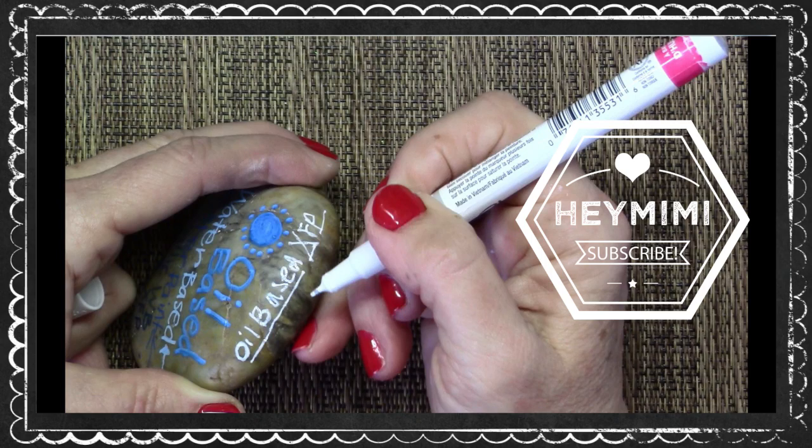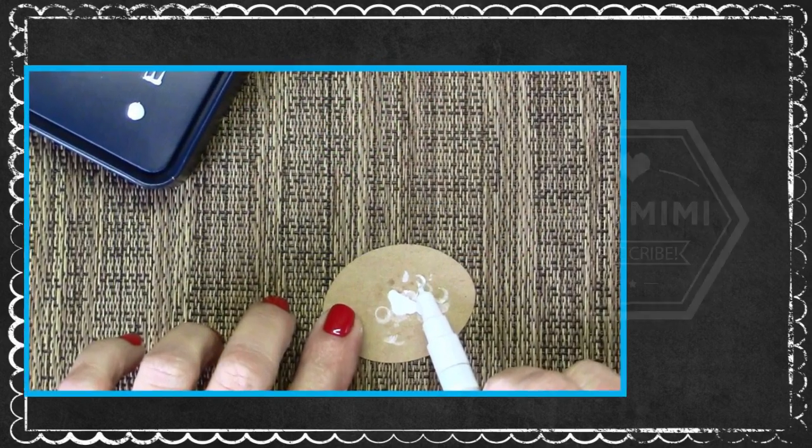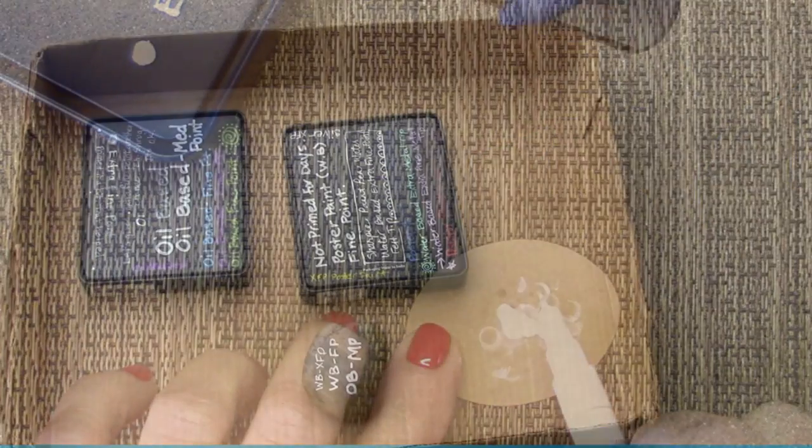Hey, it's Mimi again. In my previous Sharpie Paint Pen video, I talked about problems with the oil-based extra-fine point paint pen and showed you how to clear a clogged, oil-based pen.